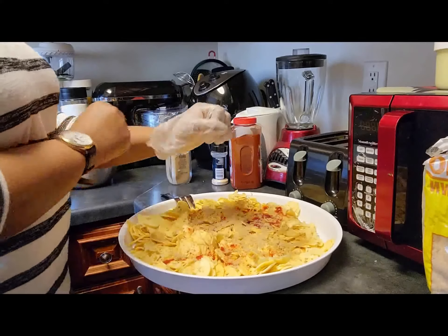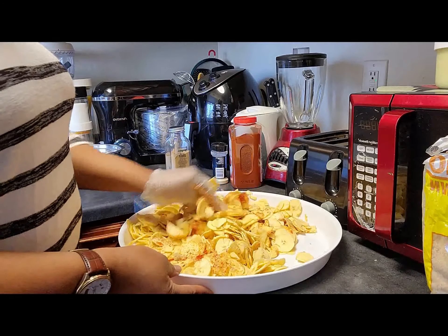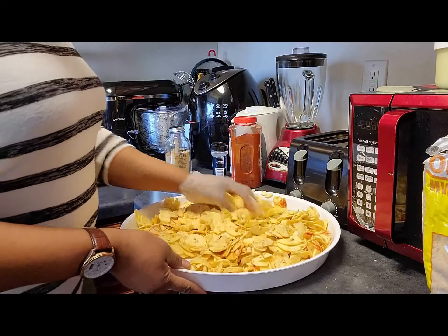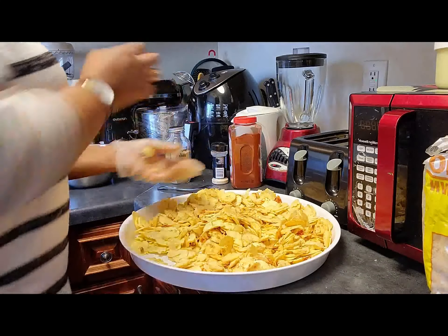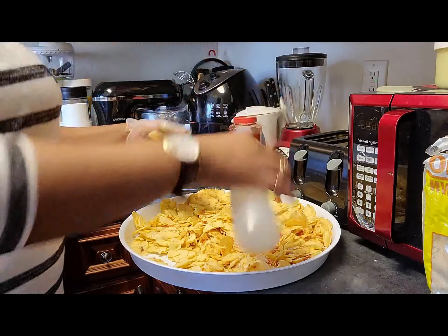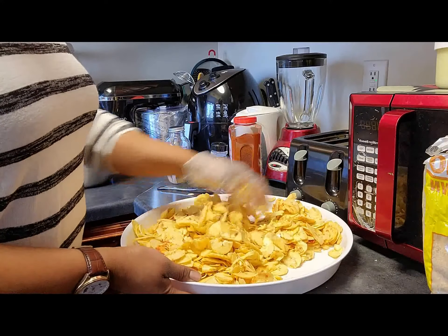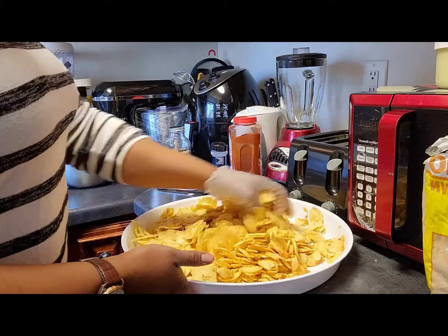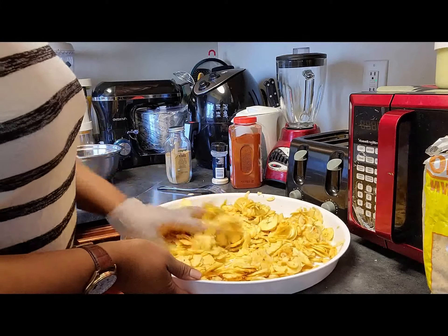I'm just going to mix everything together to make sure all the seasoning circulates everywhere. Sometimes, when I'm mixing and I want all my ingredients to mix and marinate very good, I put a little bit of oil because the oil is going to keep the plantain moist — it's going to make the plantain absorb all the ingredients. So sometimes I add a little bit of oil when I'm mixing my ingredients. I put a little bit of oil to keep it moist.